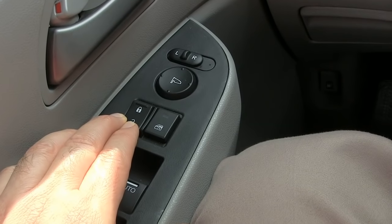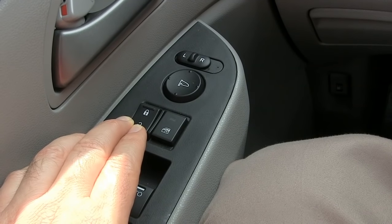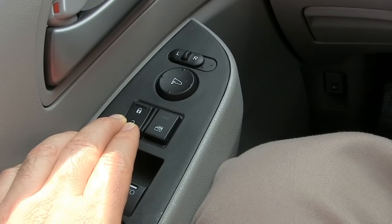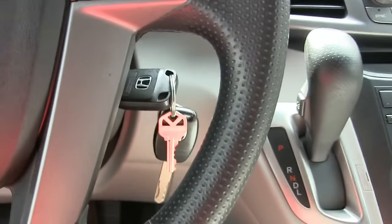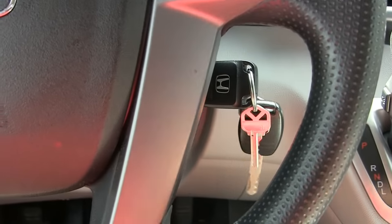So here we go. There's my two clicks — five more seconds. One more click, I can let go. Come over here and turn this to accessory, and now it's programmed.